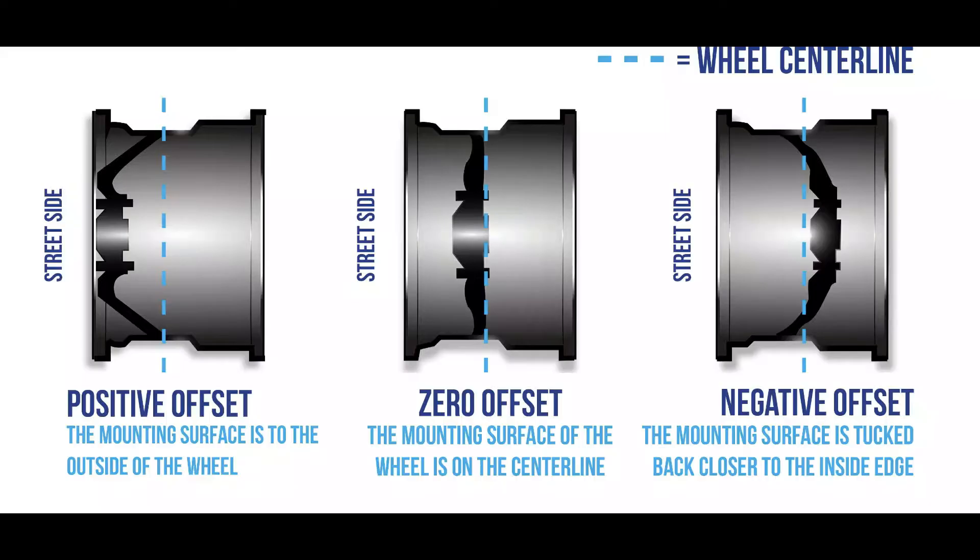Here are the offsets. As you can see, there are three different types: positive, zero, and negative. Positive means the wheel is getting tucked in towards the vehicle, and negative pushes the wheel out from the vehicle. So you have to be very careful about what you choose as far as wheels rubbing against the fender. Be mindful of that and choose the correct offset for your vehicle.